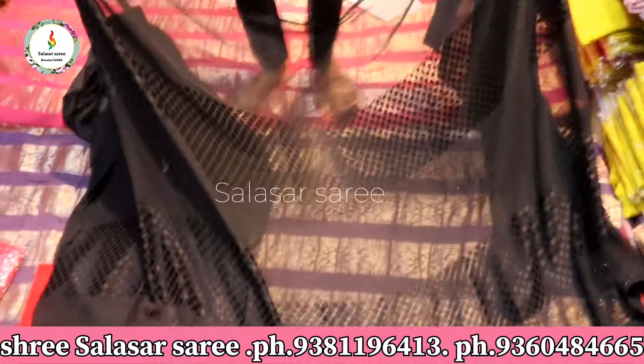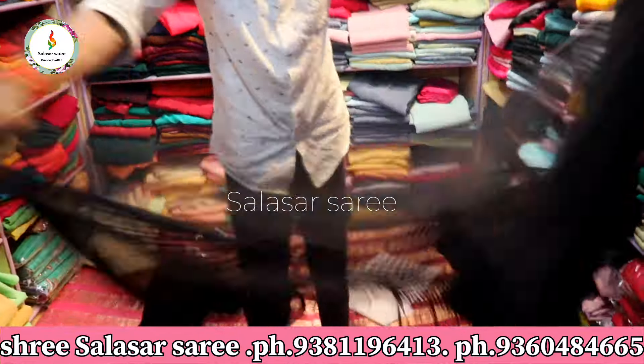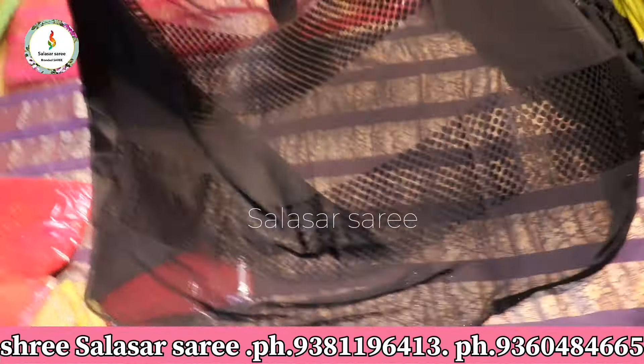Here we have special blouses ready to prepare with special custom work saris. We can't always have a full sale, but we can afford all of our work saris — you have to grab them quickly at these prices.